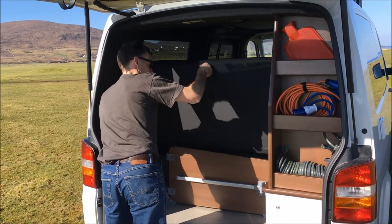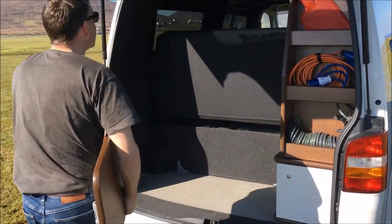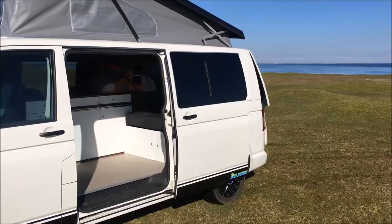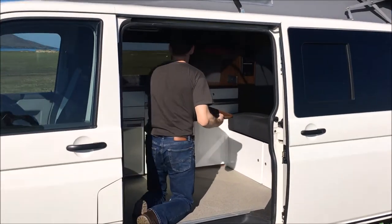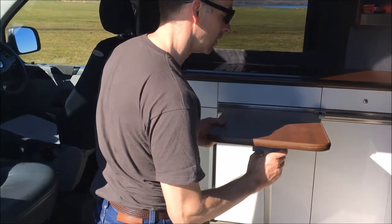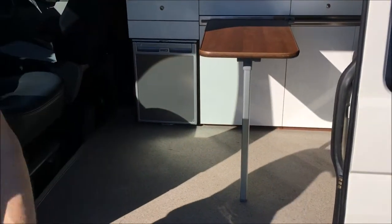Now I'm just pushing up the back of the bed, which makes it easy to release the table stored in the back of the van. The table itself clips on to a rail in the kitchen and you can adjust it to whatever position you want, whether you're cooking or sitting down to dine.